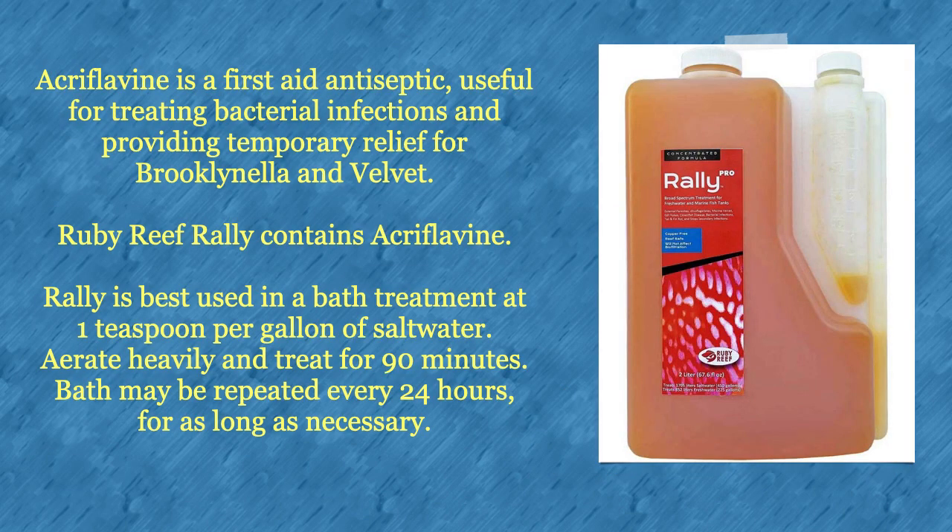Macroflavine is a first aid antiseptic useful for treating bacterial infections and providing temporary relief for brooklynella and velvet. Ruby Reef Rally contains this medication. Rally is best used in a bath treatment at one teaspoon per gallon of salt water. Aerate heavily and treat for 90 minutes. The bath may be repeated every 24 hours for as long as necessary.